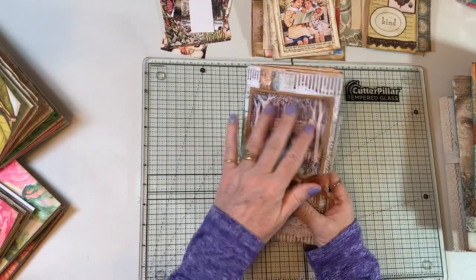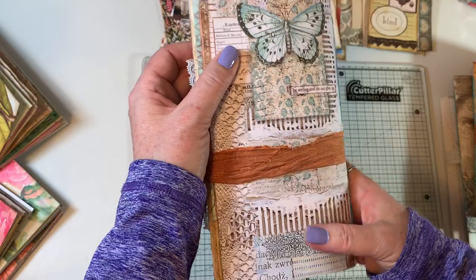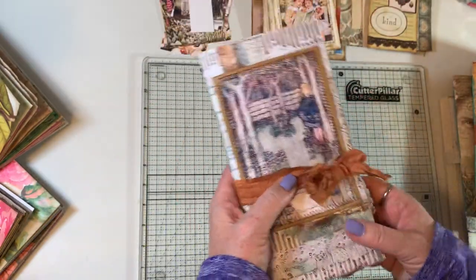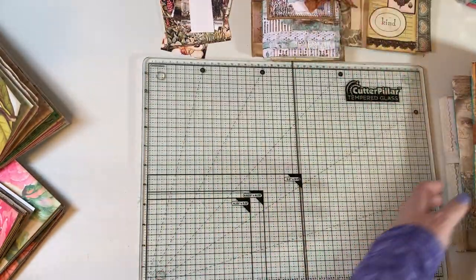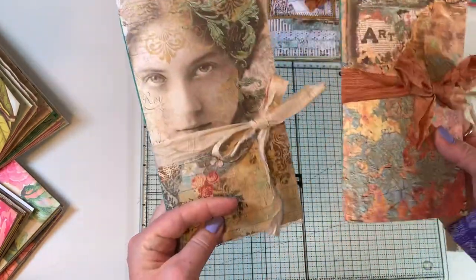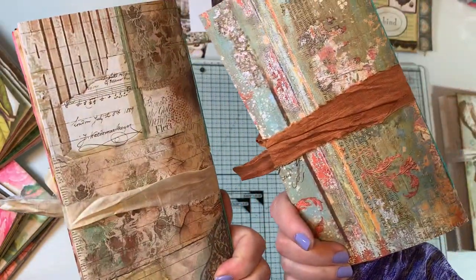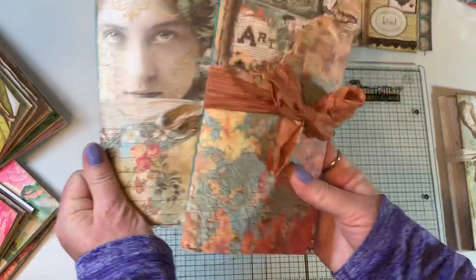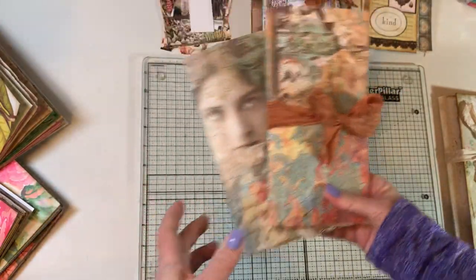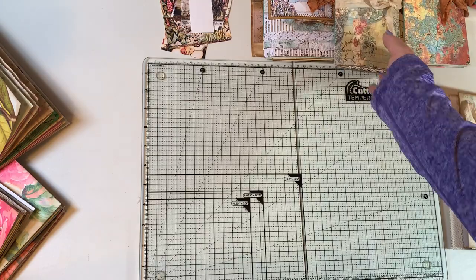Besides the traveler's notebook completed with Mrs. Cogs, the paper is Stamperia — I'll do a full flip-through when I'm ready to list it. I also did two more with Stamperia paper; I love this paper, it is absolutely gorgeous. You'll be seeing another video with those three listed together.